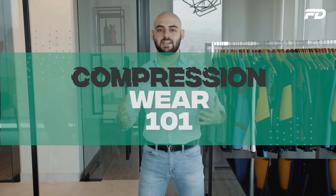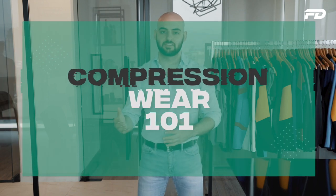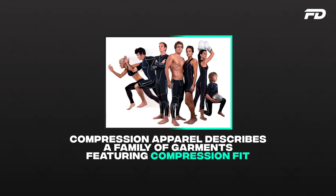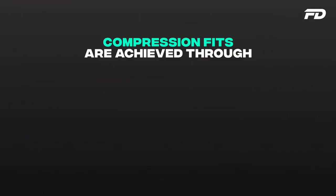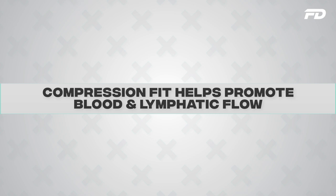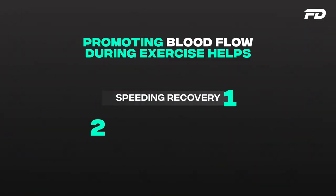To begin, we must first understand what compression apparel is. Compression apparel is a descriptor for a family of garments that feature compression fits. Compression fits are achieved in two ways: the way we grade our garments and the types of fabrics we use. Both of these features come together to help promote blood and lymphatic flow through our bodies, which helps speed up recovery time and helps us last longer during workouts.